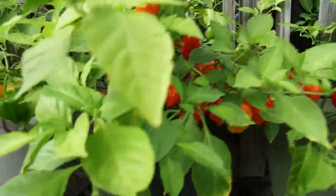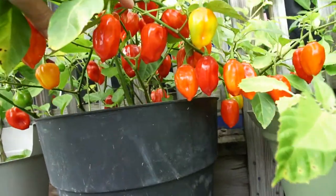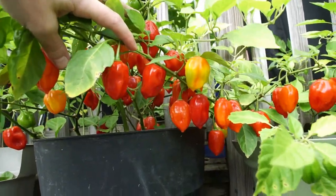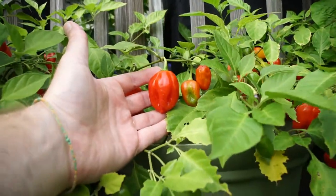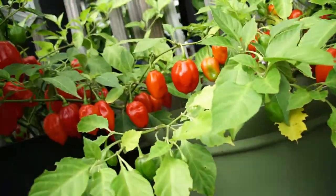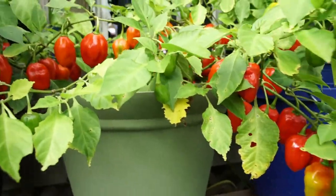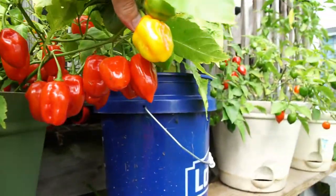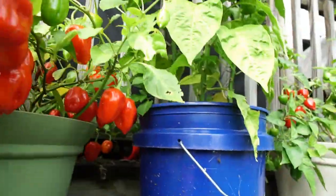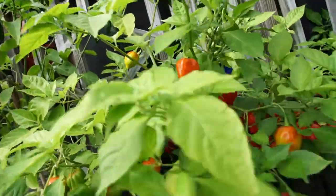Now we move on to my red habaneros — two plants. I'm not sure what type they are, but they're really large, pretty big pods for a habanero. They're not that hot for habanero heat, but there are a lot of them. I'm going to be making an extra hot buffalo wing sauce with these.